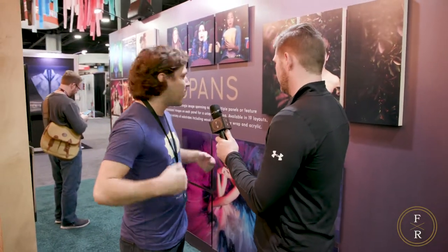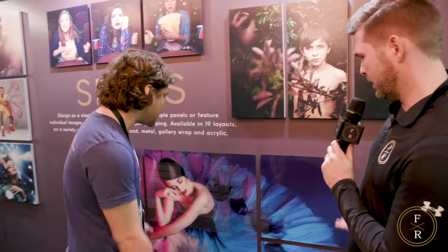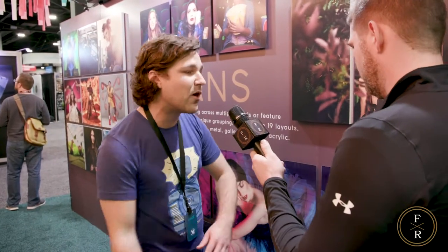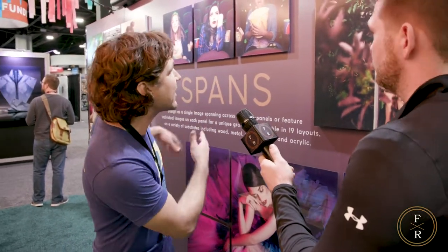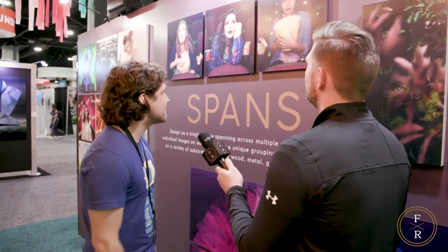Over here in the wall art section, one big new thing we have right now is Spans, which are wall art collections. You can do them on wood, metal, acrylic, or gallery wrap. One cool thing is you can take one image and span it across all the panels. This one is a perfect example — it's even asymmetrical, two and one and two. You can also do a collage effect, and this is actually a newer material — a matte acrylic — which is really neat.